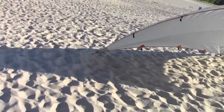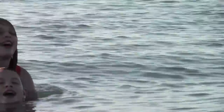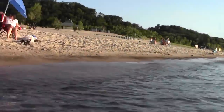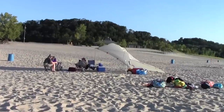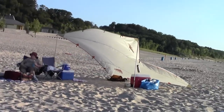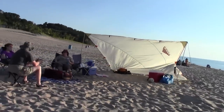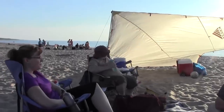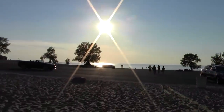It's not providing much shade right here — I just need to reposition it. There it is. I'm near the foot of Warren Dunes. There's my dune, there's the lake — Lake Michigan.